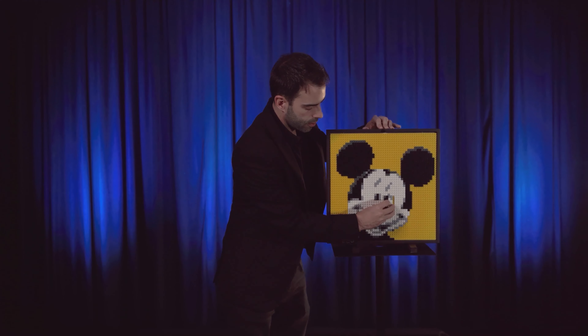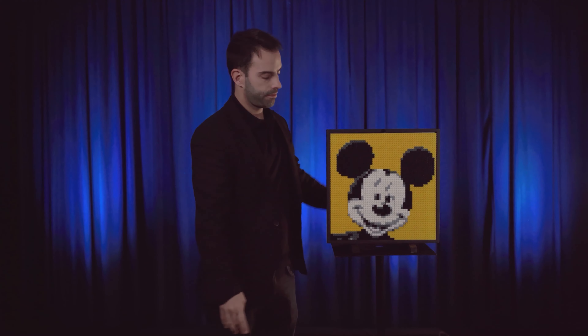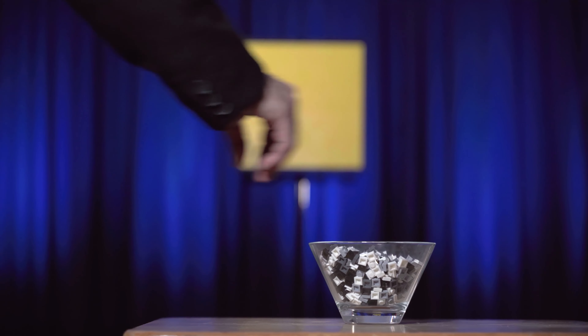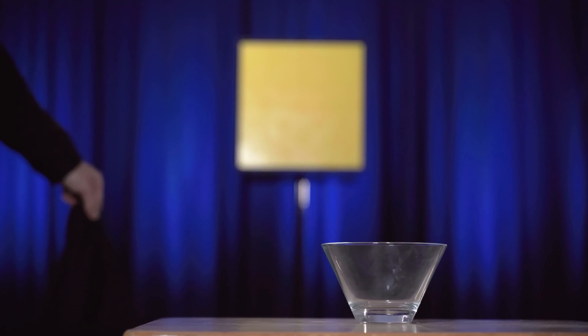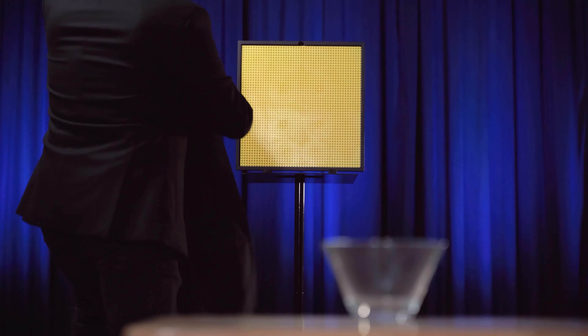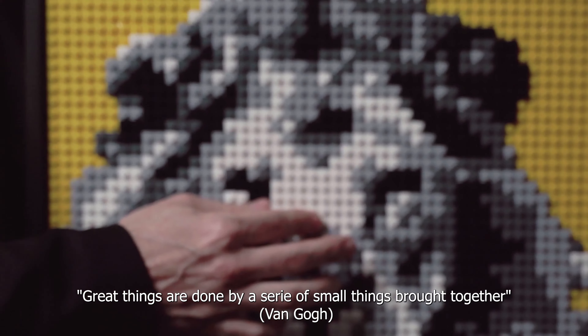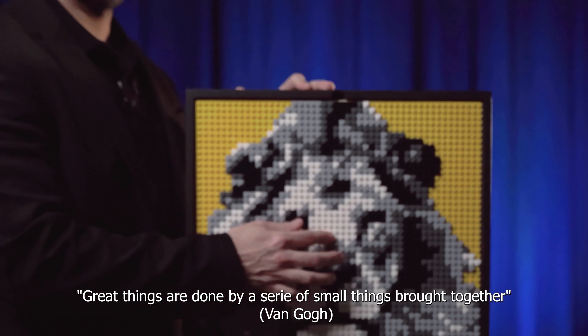To be continued... Great things are done by a series of small things brought together. I'm Gustavo Sereno and this is LEGO Frame.